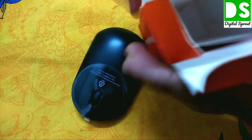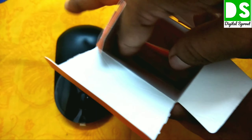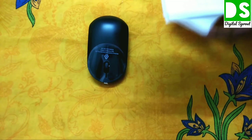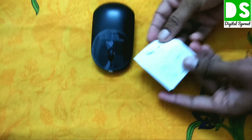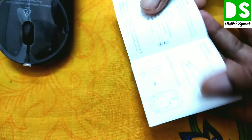Inside the box there is the mouse, and a small user manual — nothing else. If you have time, read the user manual to learn how to use the mouse.